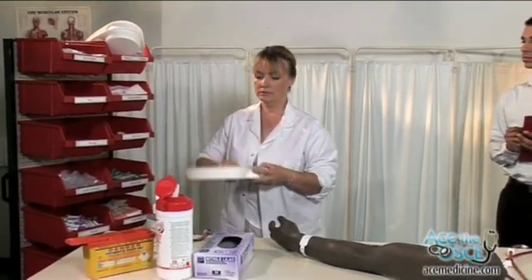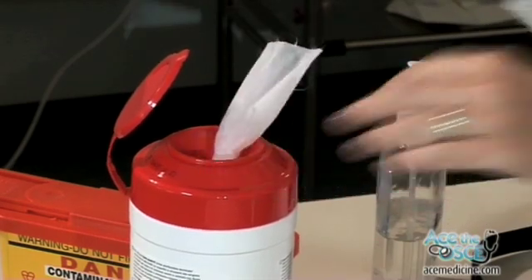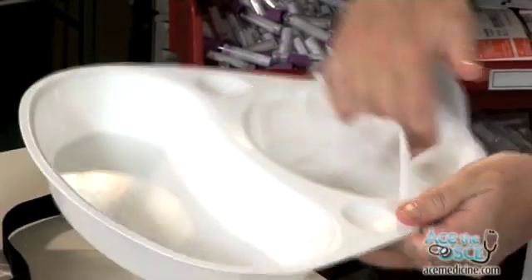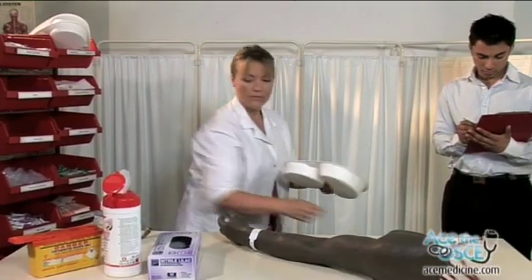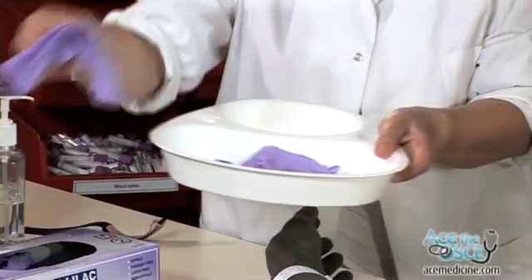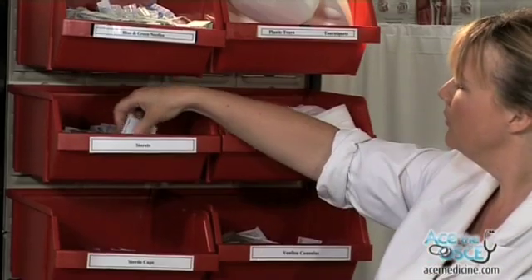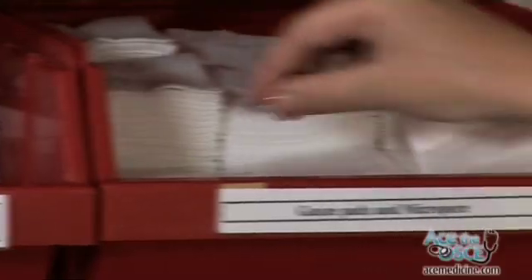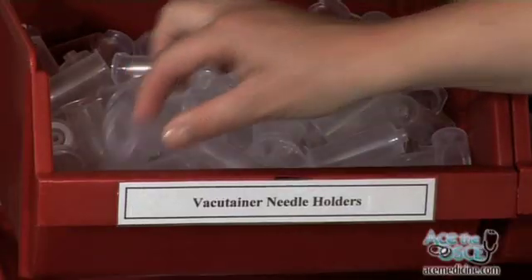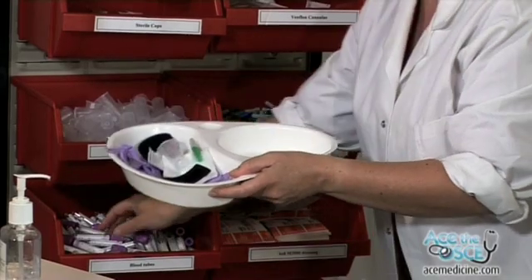Collect a clean tray. Pair of gloves. Tourniquet. Alcohol swab. Gauze. Vacutainer barrel and needle, or needle and syringe. Blood bottles.